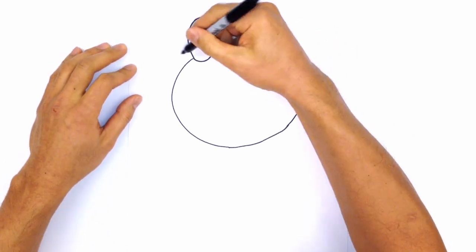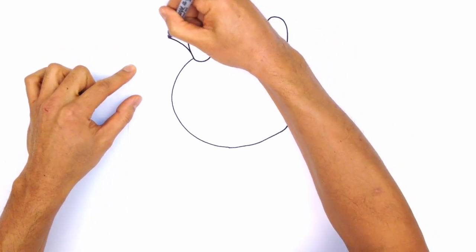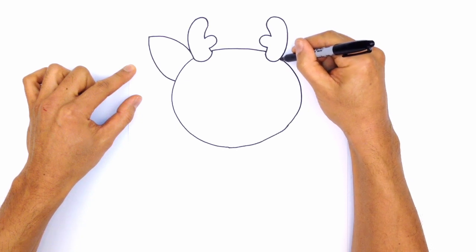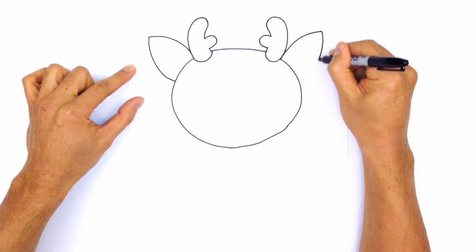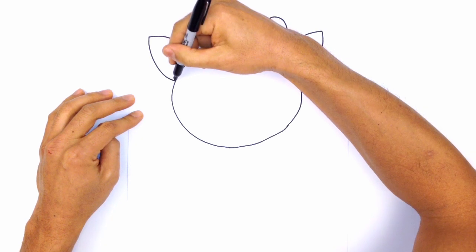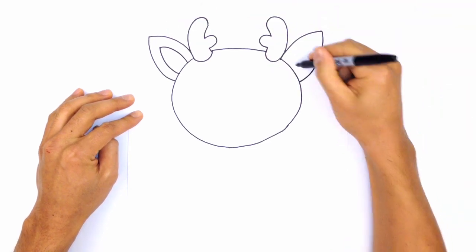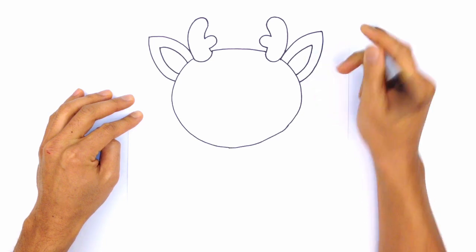From here let's draw in some ears. So from right where the antler meets the head, I'm going to draw a curve that goes to the tip of the ear on one side, and then bring this curve all the way back into the head. Let's do the same thing on the right side. Starting up here, go up to the tip, and bring this all the way back into the side of the head. Now we're going to draw the inside part of the ear — step in a little bit and just trace the inside of that ear. Do the same on the right.